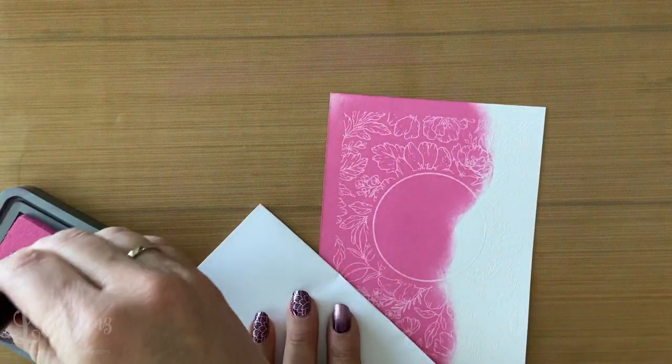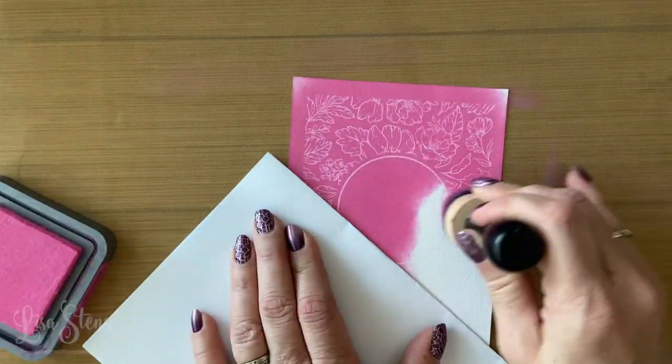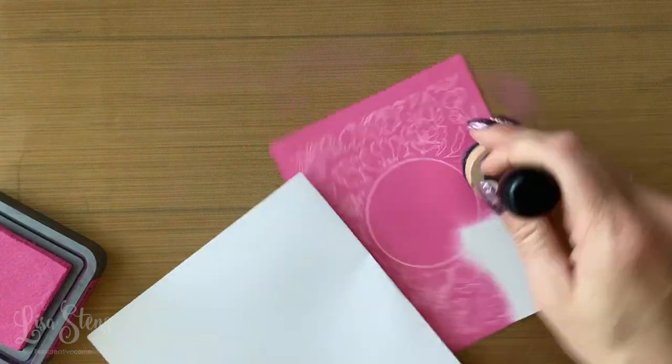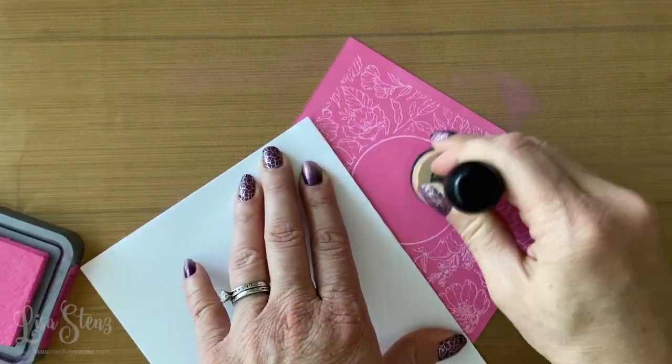Now that I got half of the sheet covered, I don't want to touch it with my fingers for a couple of reasons. One, because it's going to get ink on your fingers — the pigment is still a little bit wet. And two, you don't want to get fingerprints on your project.